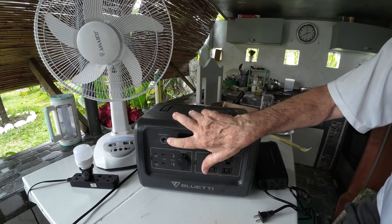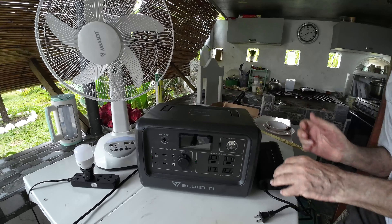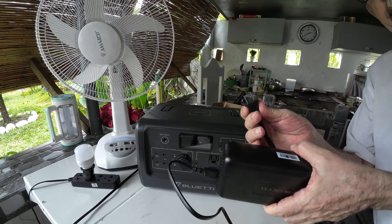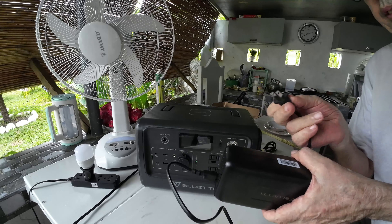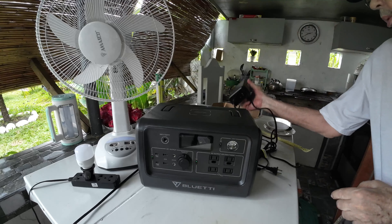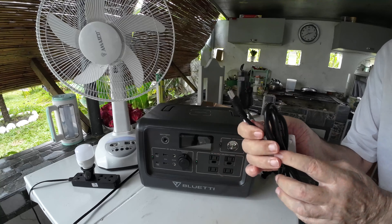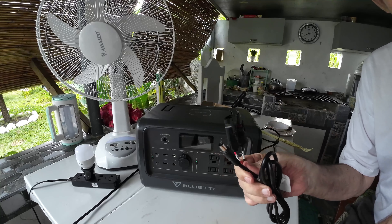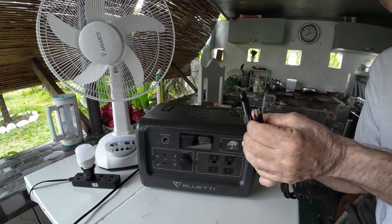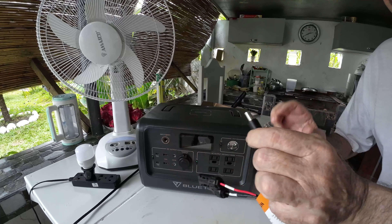This port here is for charging the battery itself. There are two ways you can charge it: they give you a box which you can plug into one of your power points to charge with electricity, or you can charge the battery using solar-powered connectors. If you have solar power on your roof, you just plug it in there and that will charge up the battery.